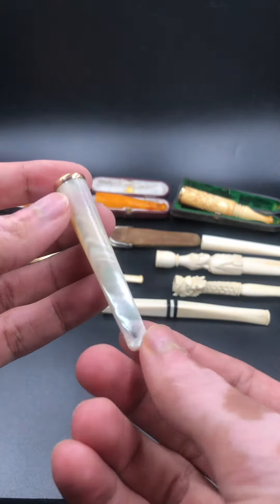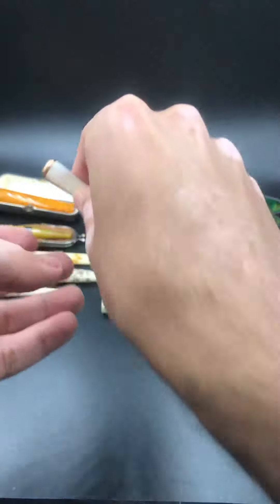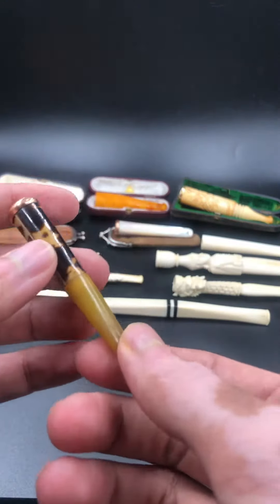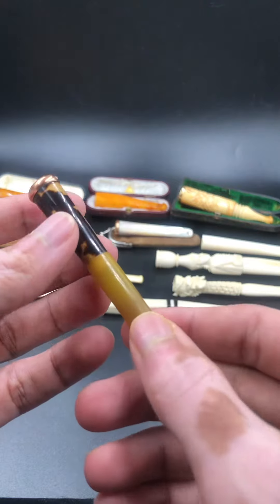This one is mother of pearl, probably from France too. This one is tortoiseshell, and I think it's Bakelite or early plastic material.